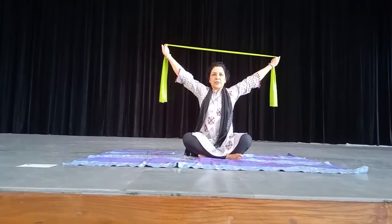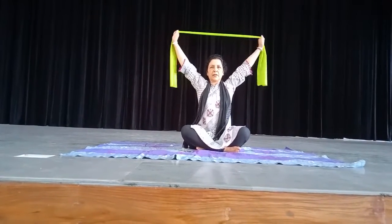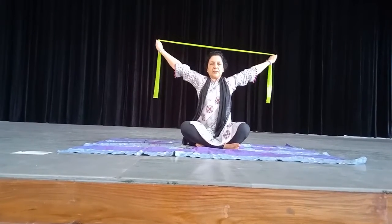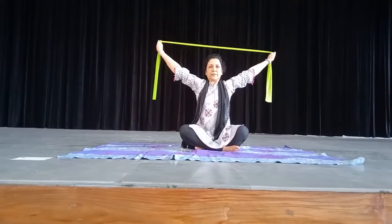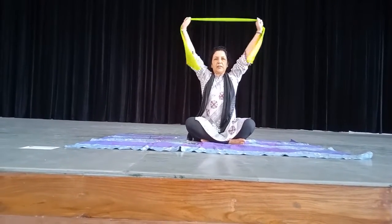Now arms up — stretch. Hold for counts: 1, 2, 3, 4, 5, 6. Continue up to 10 counts, holding the band stretched above your head.